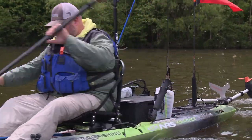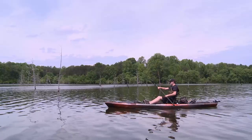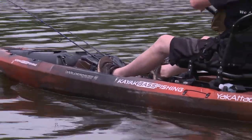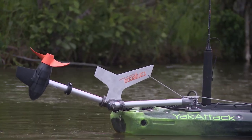Welcome back to Wilderness Systems Kayak Bassing. This week Chad Hoover continues his hunt for big bass on Briery Creek Lake in Virginia, where he's just been joined by Cameron Van Skoy from Anchor Wizard, who just made the long drive down from Michigan.